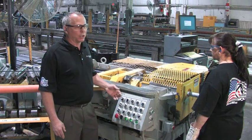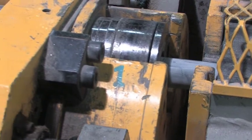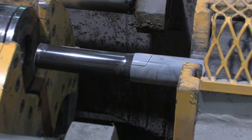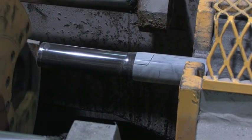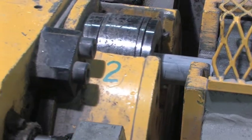Once the tubes have been pickled, they're transferred to our pointer operation. The purpose of the pointer is to put a nose or a point on the tube that is small enough to fit through the die for the next pass. Sometimes it's pointed for one pass or for two passes.